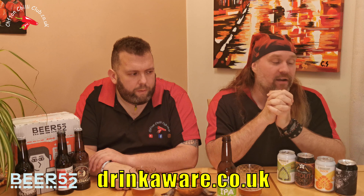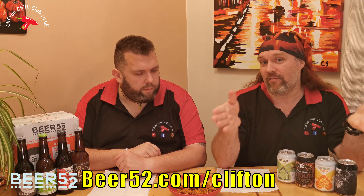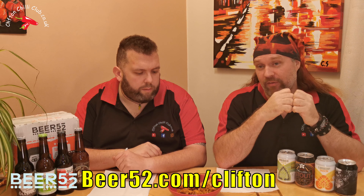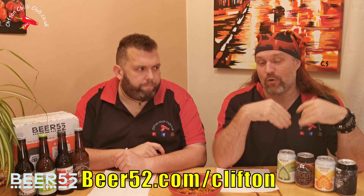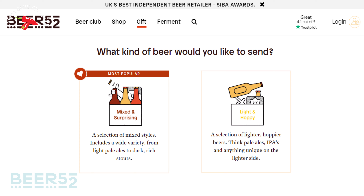Next up we're going to look at actually pairing beers with a few foods. We'll try different types of hot and spicy foods that most people are familiar with, matching them with some of the beers Beer 52 have sent us. With the link on screen or in the video description, you can get your first case for free - just pay postage of around £5.95 in the UK. It's an ongoing subscription but they do a massive range of interesting themed cases including lighter beers, IPA style, and mixed cases.